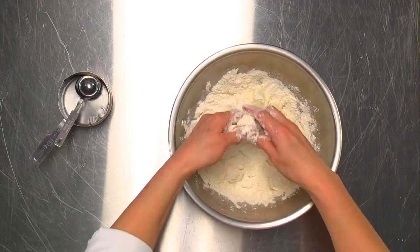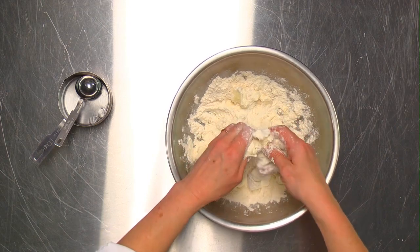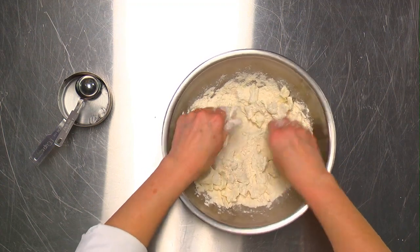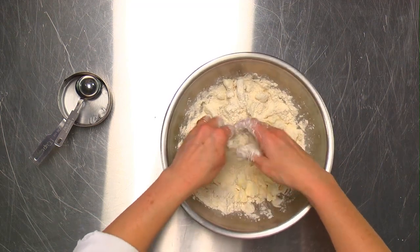With flaky pie dough, the idea is that you alternate layers of dough and fat. As it bakes, it forms layers of flakiness as the butter releases its moisture and puffs the dough up a little bit.